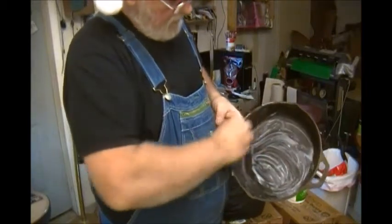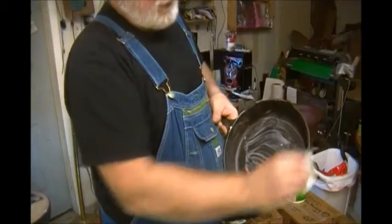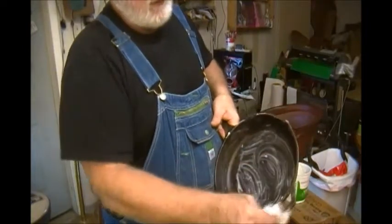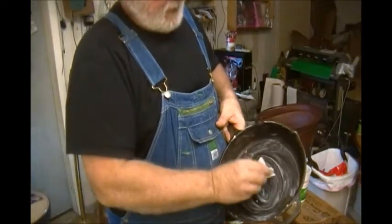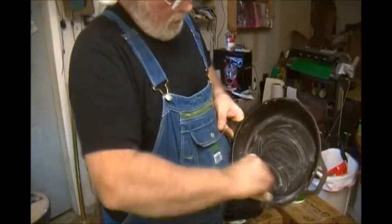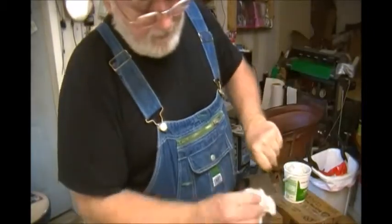I ended up using a metal scratchy pad — like a SOS pad without the soap — to get all that rust off. And now what I'm going to do is put that lard on there front, back, inside, outside, everywhere.